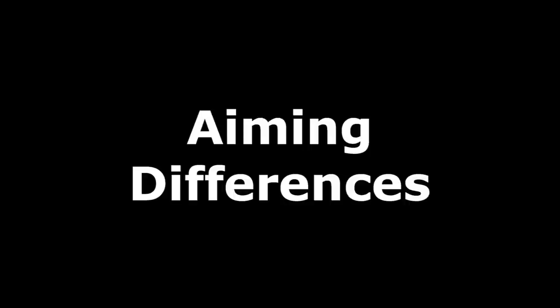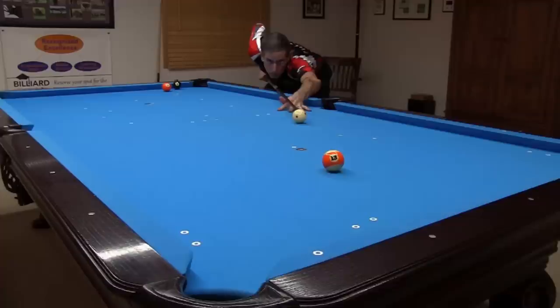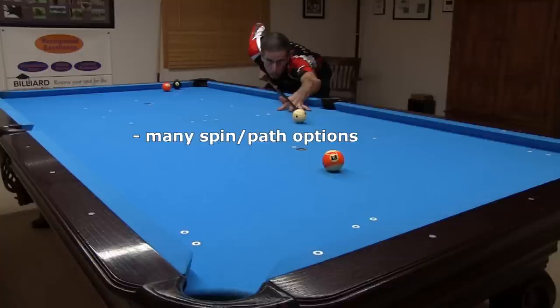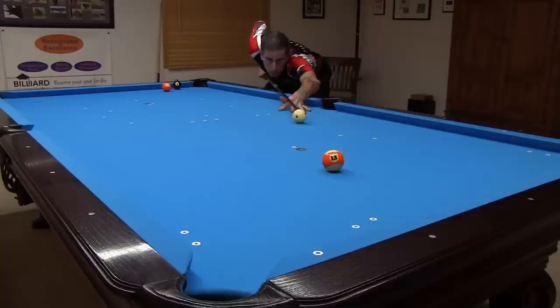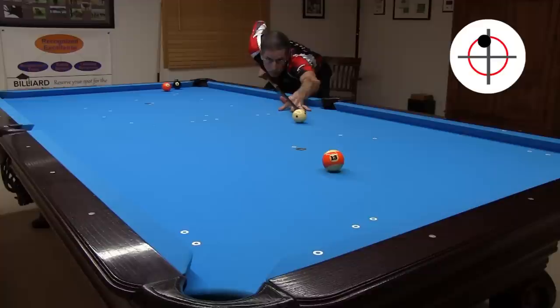Now I want to show how different the aim needs to be for different amounts of speed and spin. Again, the goal of this shot is to pocket the 13 and get shape on the 8 above this line. I will show many ways to accomplish this goal. The spin and cueball path you choose might depend on personal preference or other balls that might be on the table blocking some path options. Again, I use SAWS to get an accurate aim for each of these shots. I'll start with outside spin follow shots with increasing amounts of spin. Only a little outside spin is required to get a good line to the 8, but using more spin sends the cueball to the wider part of the shape zone for the 8.